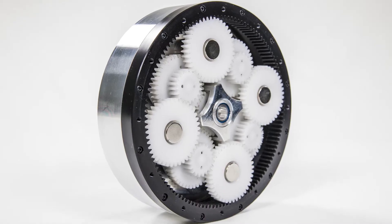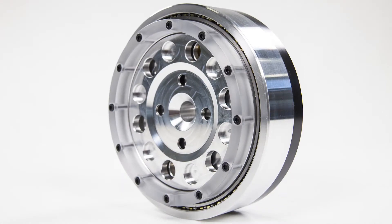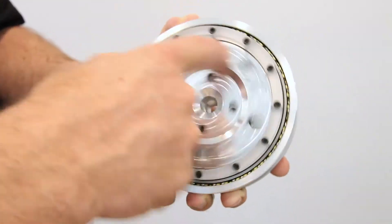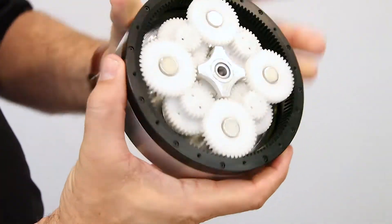The Reflex Torque Amplifier is an exciting new addition to the Live Drive Direct Drive motor. As you know, the Live Drive is the highest torque direct drive motor available today, but there are some applications where more torque is required.